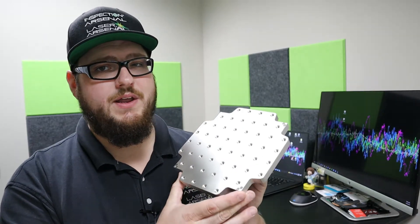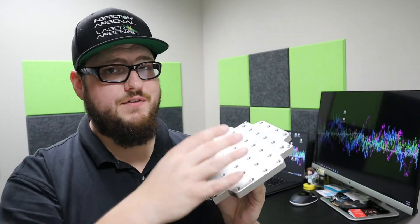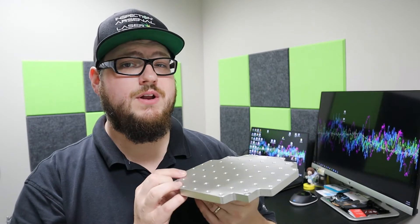Sometimes even on a CMM machine it can be tricky to access all the features of a really complex part, even with a fancy touch probe. So we have the indexable plate here, which has four lock-and-load tongues on all four sides. It allows you to set up your part, load it into the machine, and then actually take it out and turn it 90 degrees.